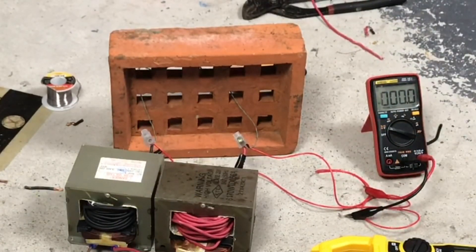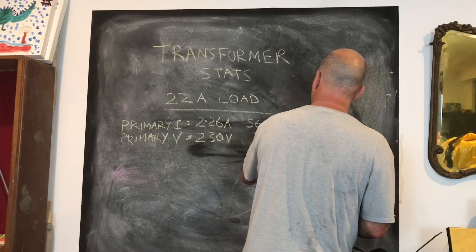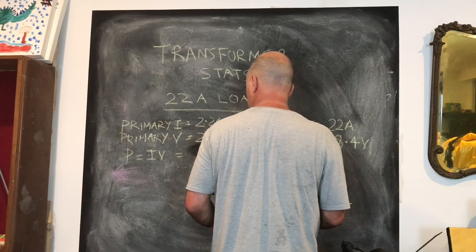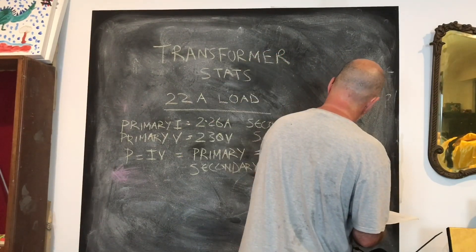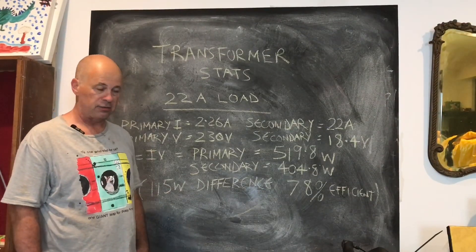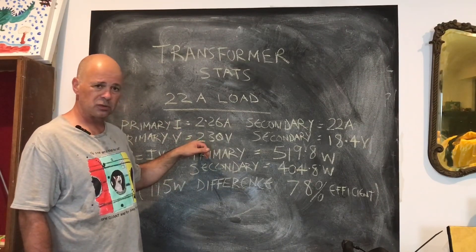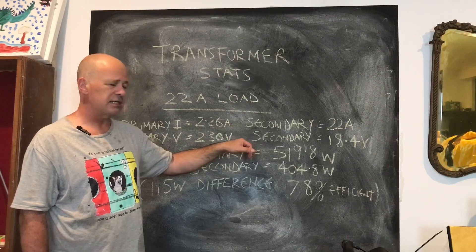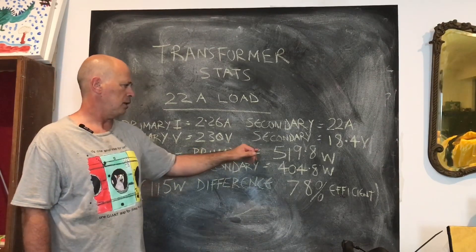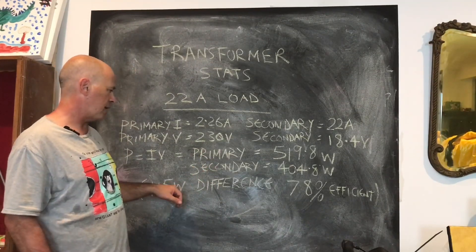Let's jump to the blackboard for a quick rough calculation of power in versus power out. On the primary: 2.26 amps; on the secondary: 22 amps. Primary voltage is 230 volts (Australian supply) and secondary voltage is 18.4 volts. Primary power is 519.8 watts and secondary power is 404.8 watts — a difference of about 115 watts.